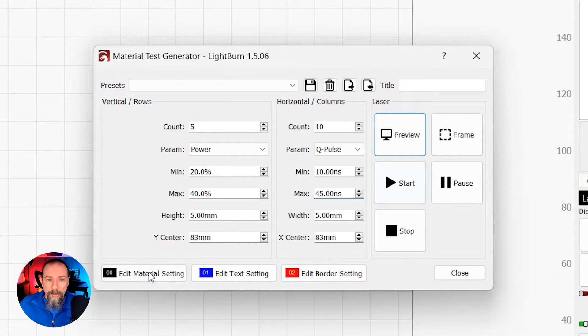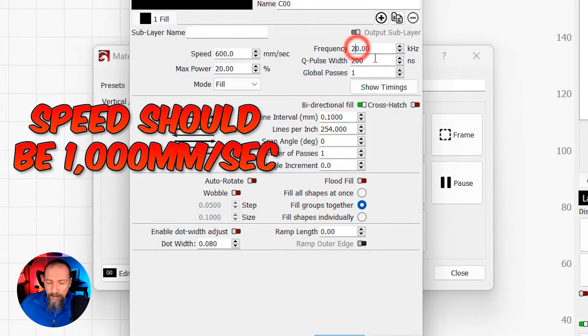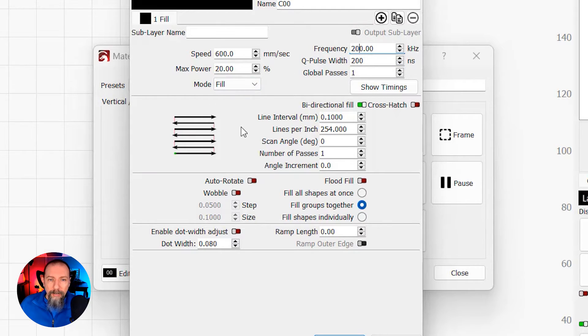Next up, I'm going to go to Material Settings > Edit Material Setting. I'm not going to mess with anything up here except for frequency. I'm going to set the frequency to 200 kilohertz. Everything else is going to be taken care of by the material test. Next thing, I'm going to change my line interval way down to .001.